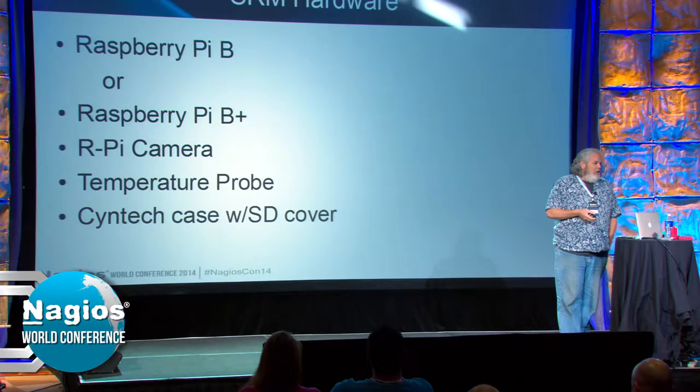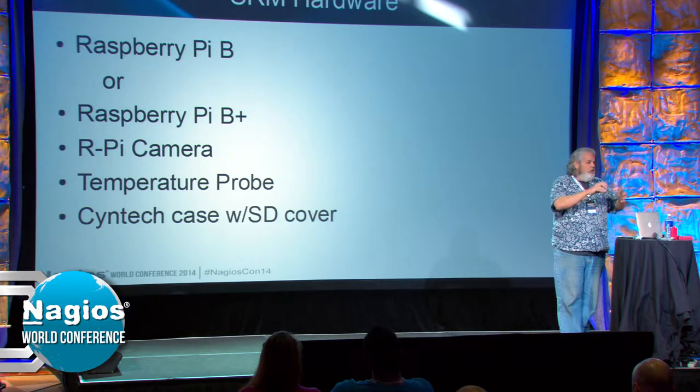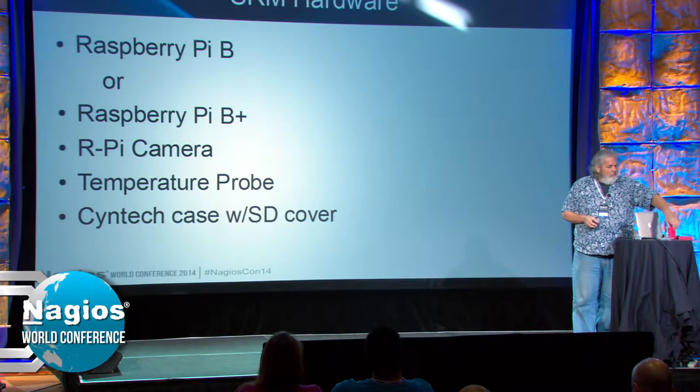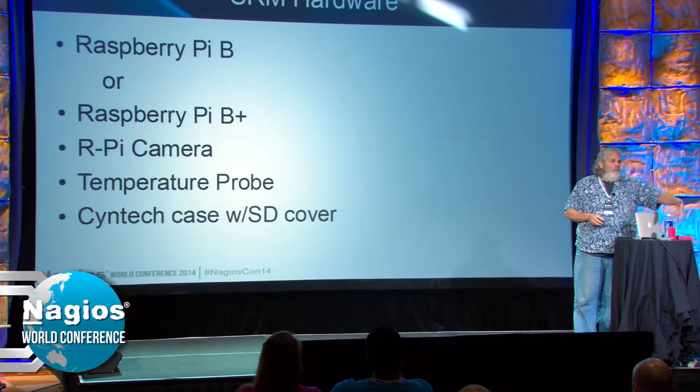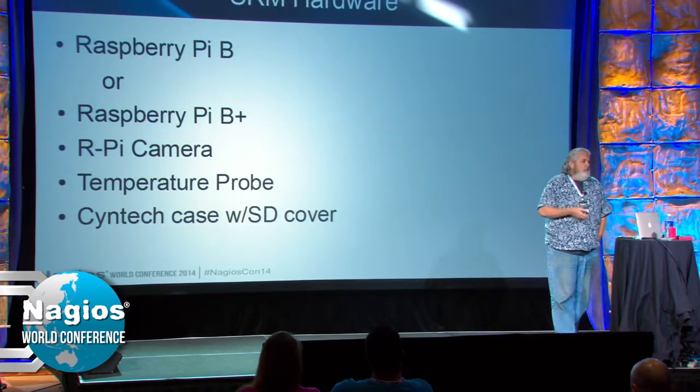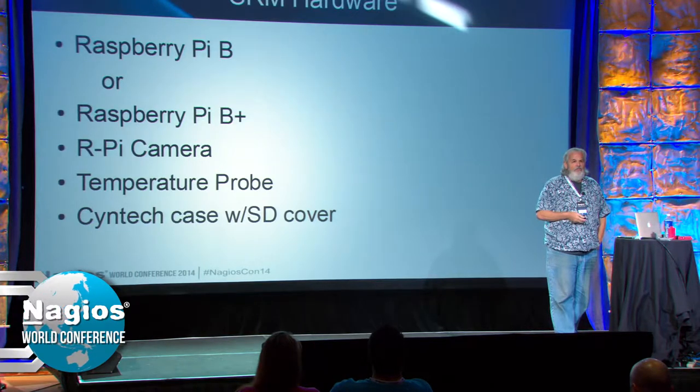There aren't a lot of good ways to mount it, though. There aren't any cases that come with the camera unless you're talking about monsters. So basically I took these cases, which are made by a company in England called Syntec, drill a hole for the camera, and hot glue them in. If you melt the hot glue, you're going to melt the case anyway, so it's probably not a big issue.